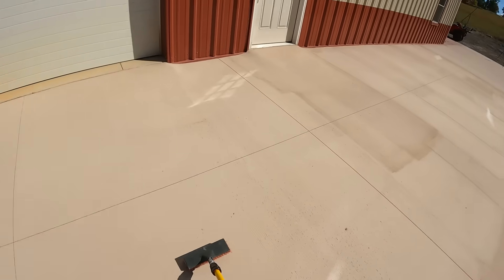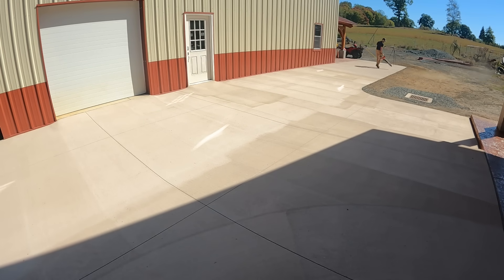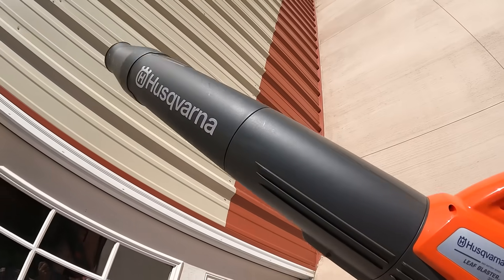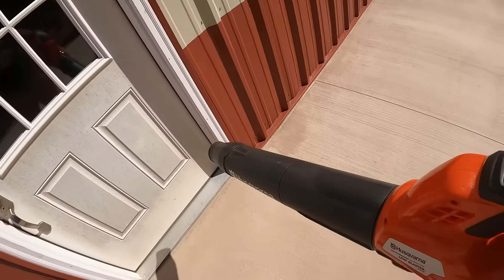We don't have any dirt or mud on here, so it's time that we blow this pad off and blow it clean. I'm going to get a cool time lapse for you guys while I'm working out here too. This is a Husqvarna Leaf Blaster — supposedly the world's hardest blowing battery-powered leaf blower.